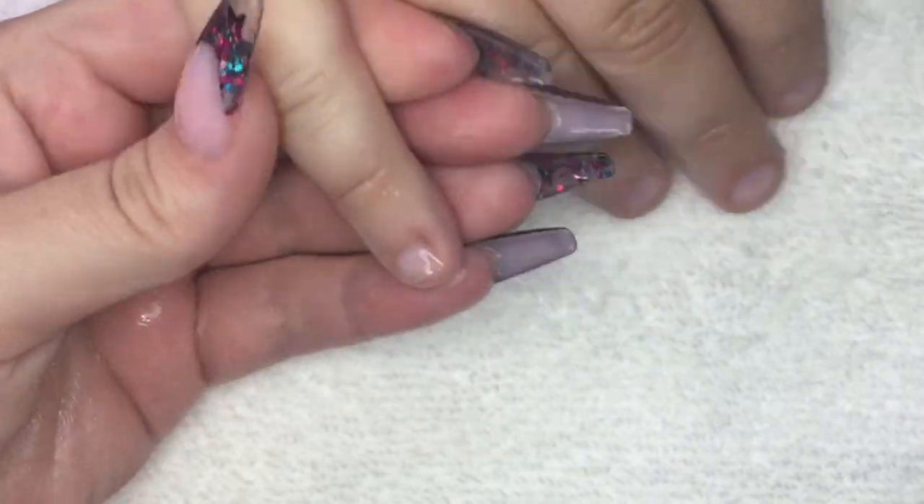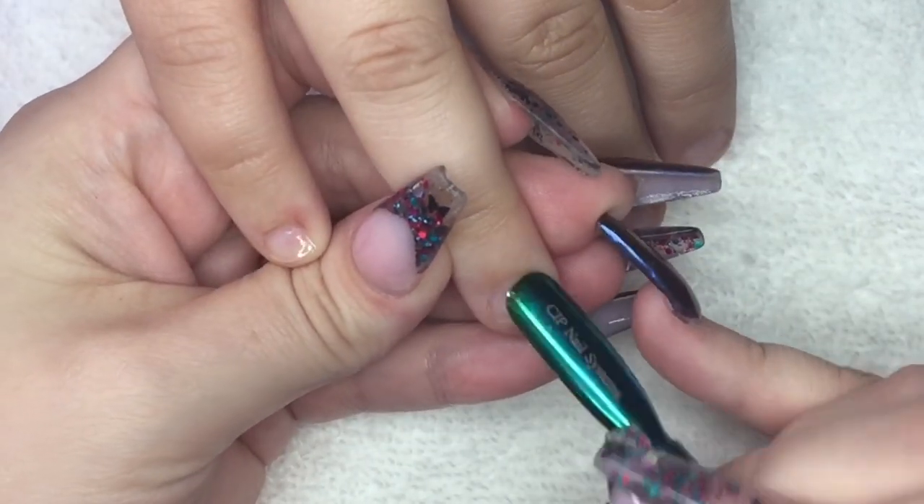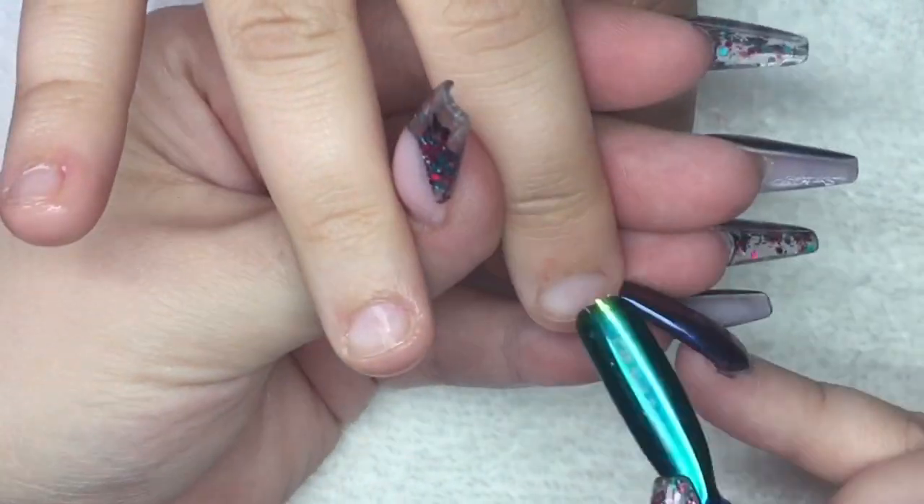Hi everyone, welcome back to my channel. Today I have a severe nail biter and I just wanted to show you the process of how I apply nails and forms onto a nail biter.